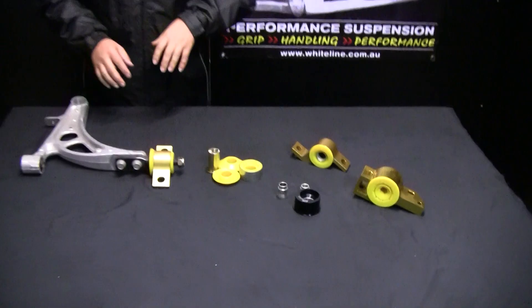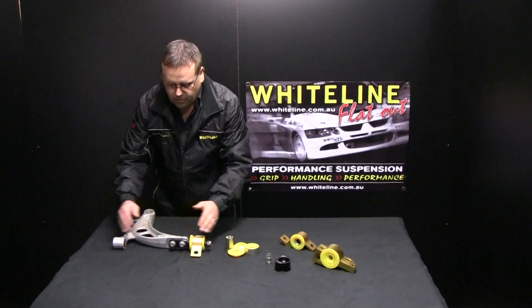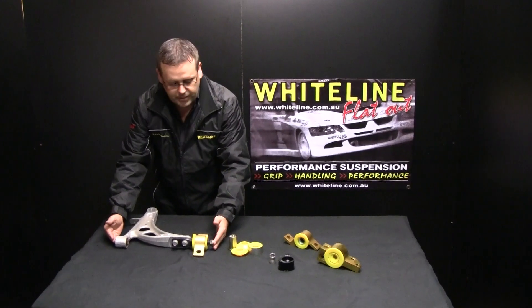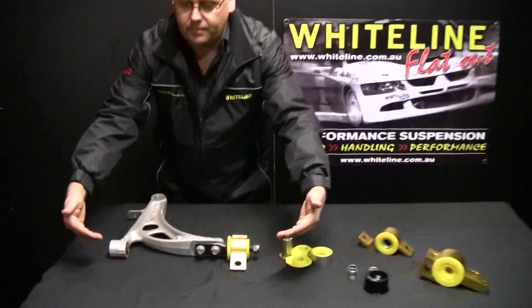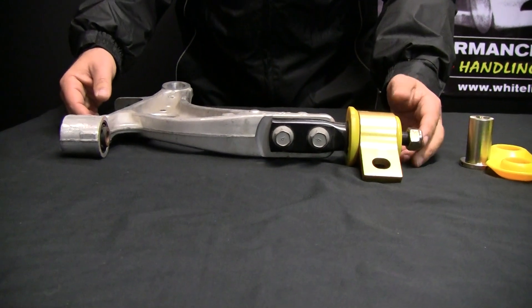When we talk about anti-lift geometry, this is a front lower control arm out of a previous model GC, GD Impreza. We talk about the line between the front and the rear bush — that line and how it works with the other geometry in the car, like caster and camber, but mainly caster.